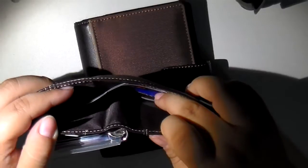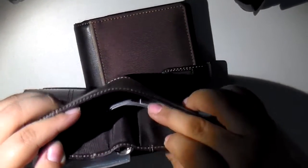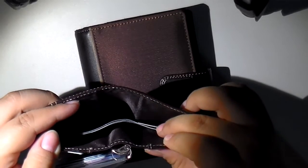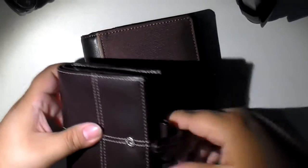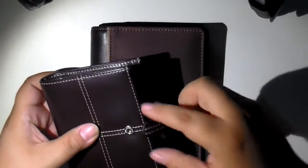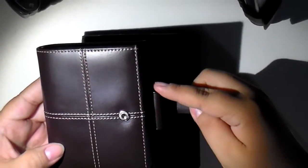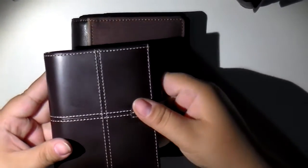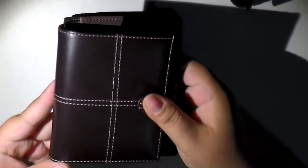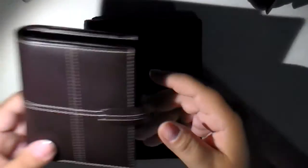If I have cash, which is not usually the case, it would go back here. Right now I have movie tickets in here that my husband and I plan to use soon. And normally I carry my small pen in here, but that is in the other one because that's the one I was going to show originally. So there's my beautiful classic mini.